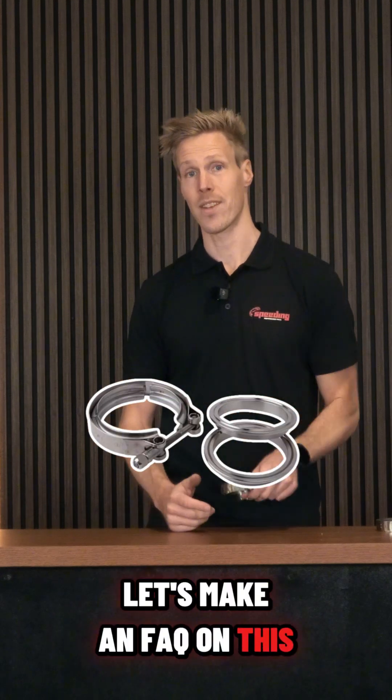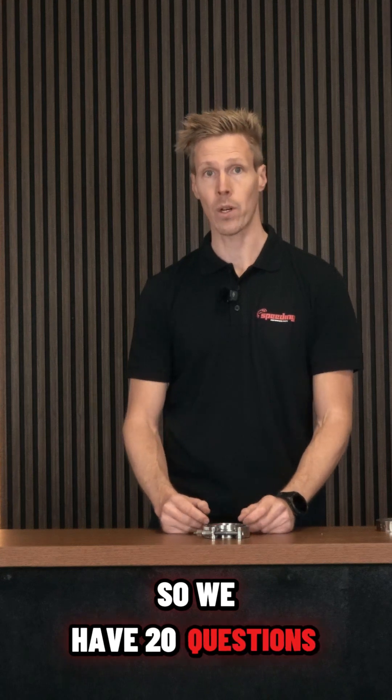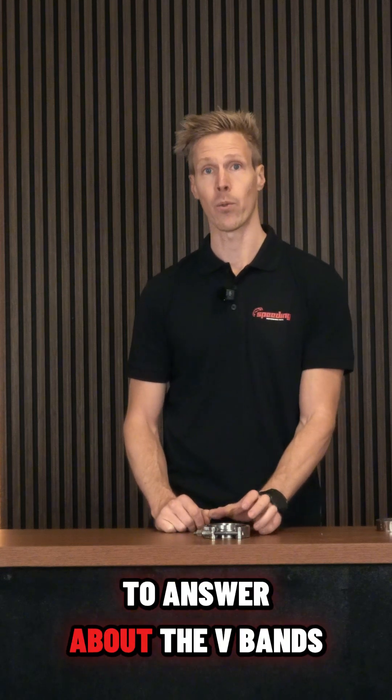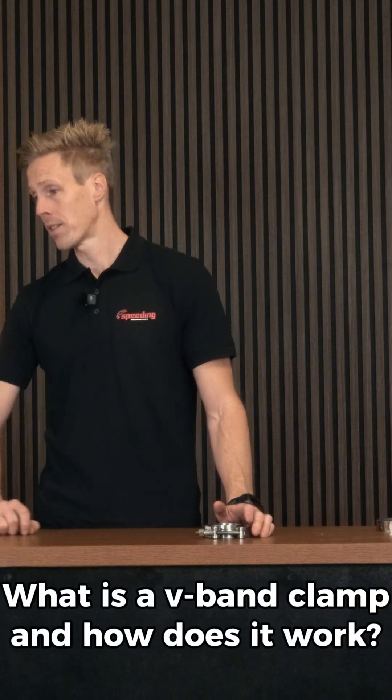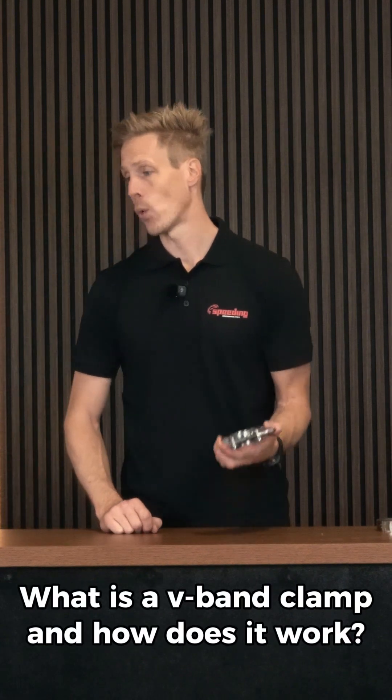V-band clamps questions — let's make an FAQ on this. We have 20 questions to answer about V-bands. So first question: what is a V-band clamp and how does it work?